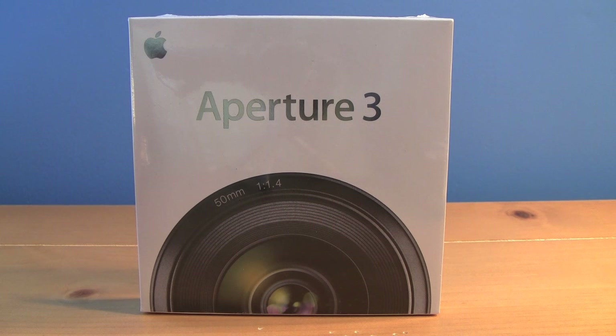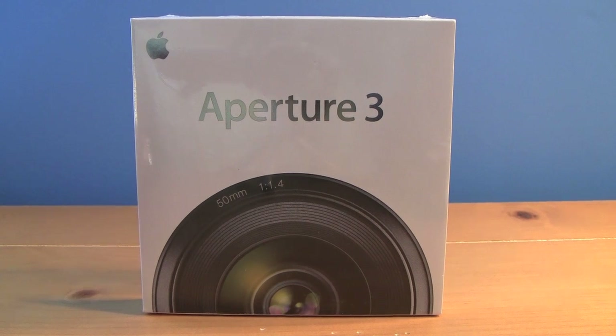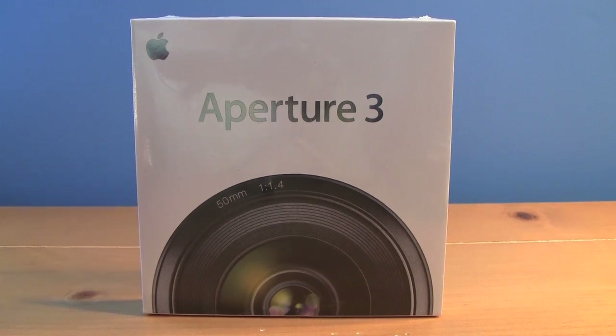Happy New Year everyone, it's Kevin the Mac Expert here with a video for you — an unboxing of Aperture 3. Aperture 3 is an amazing and ultimate extended and expanded version of iPhoto. It has many new features which aren't available in iPhoto, and it's a very powerful piece of software and I'm excited to be able to use it.